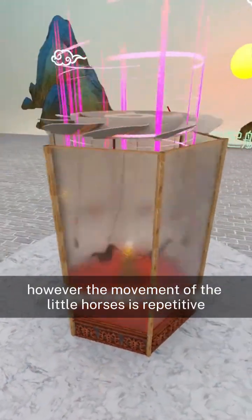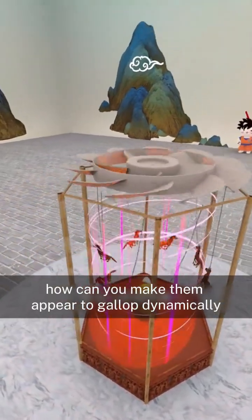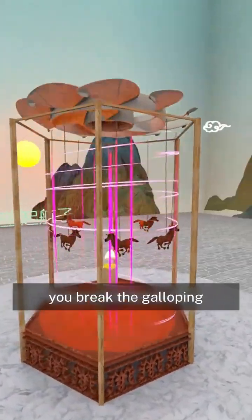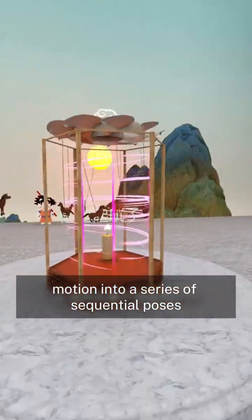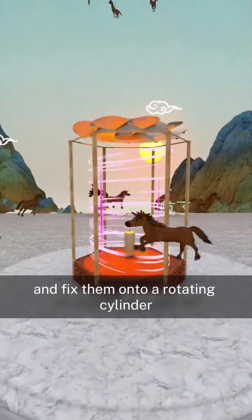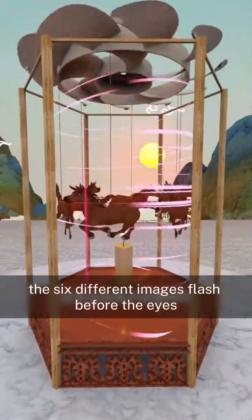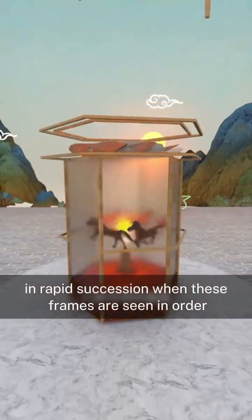However, the movement of the little horses is repetitive and dull. How can you make them appear to gallop dynamically? Your clever mind finds a solution: you break the galloping motion into a series of sequential poses and fix them onto a rotating cylinder using wooden shields. As the cylinder spins, the six different images flash before the eyes in rapid succession.